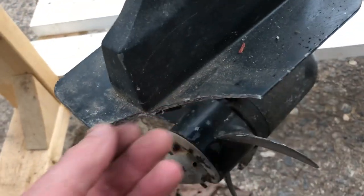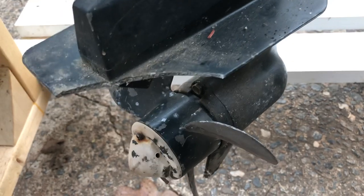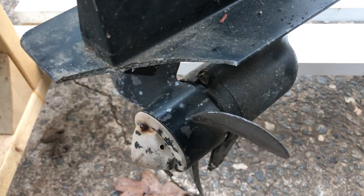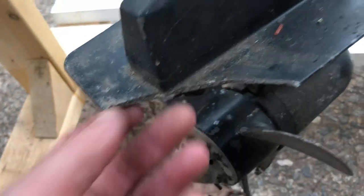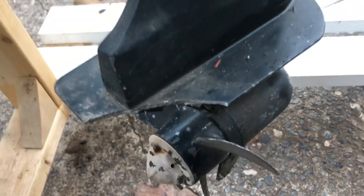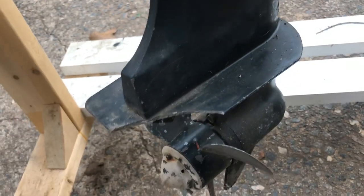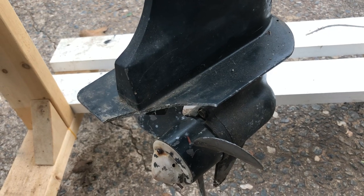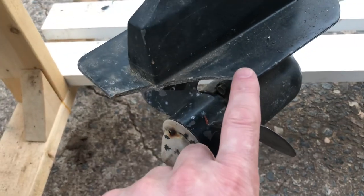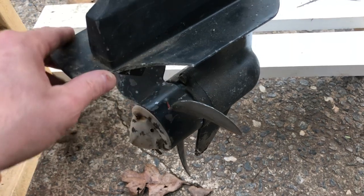Oh yeah, forgot about this - so this is broke right here. I don't think it's really beyond repair, it's just broke. I don't know if that's gonna cause vibration issues or balance issues with the weight - I'm not sure. My plan was to put like some kind of fin, like the plastic fin you'd see on a lot of them, right over that to cover it - maybe even piece that in and then put the fin on there if I thought it was a balance issue.